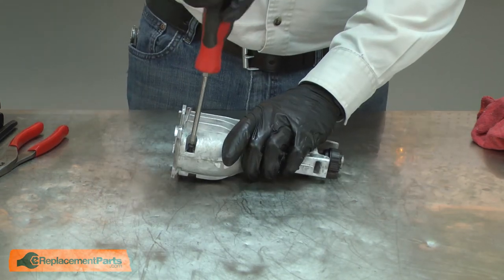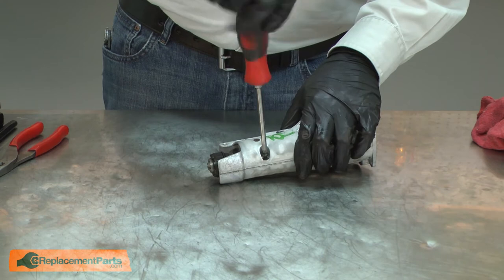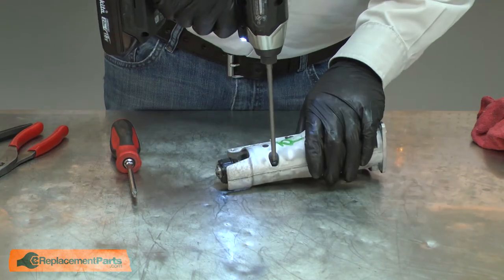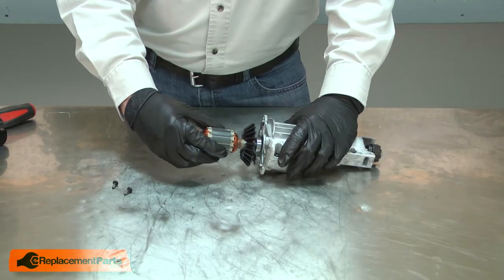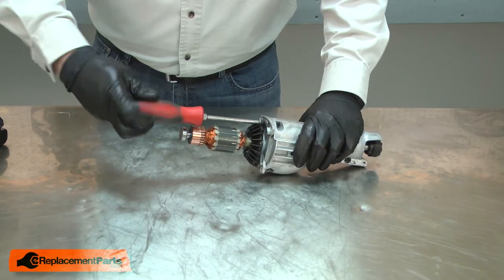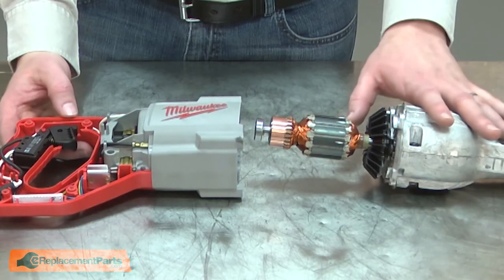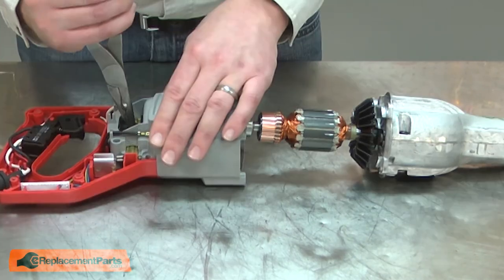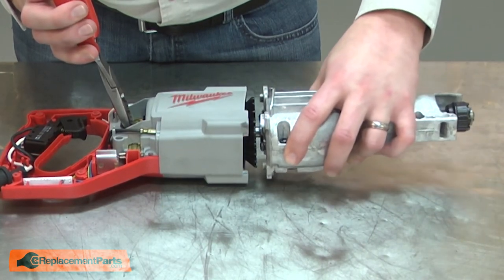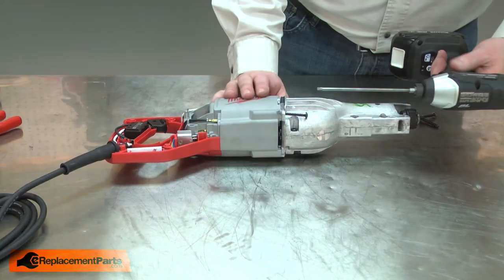And now I'll reinstall the other half of the housing and secure it with the screws. I start the screws with a screwdriver so I don't cross-thread them, then I'll use my impact to finish up. Now I can reinstall the armature to the gearbox. Now I can slide the armature and gearbox assembly back into the motor housing. I'll need to separate the brushes as I do this — I'll use a pair of needle nose pliers to spread them open. Once it's in place, I'll secure it with the screws.